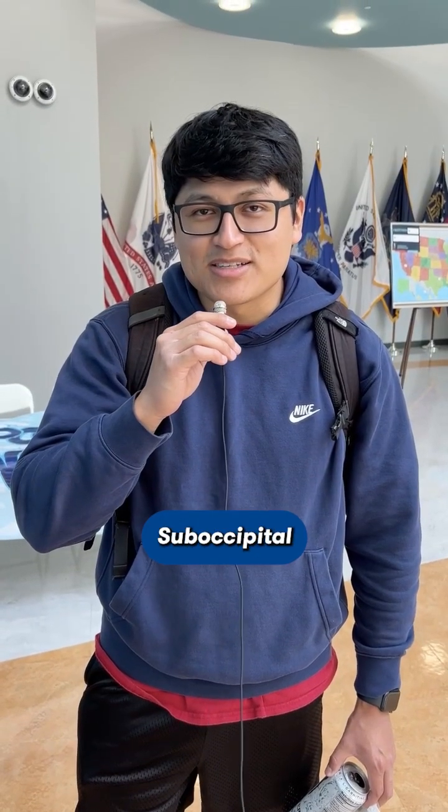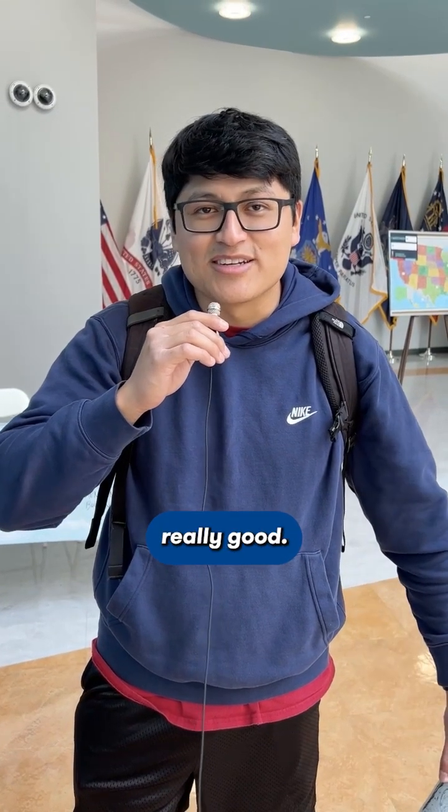My favorite OMM technique is suboccipital release. It just feels really good. People get a lot out of it.